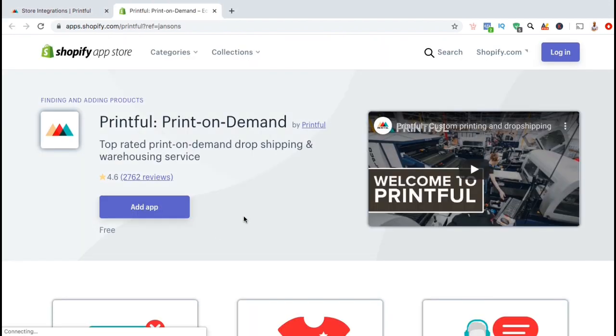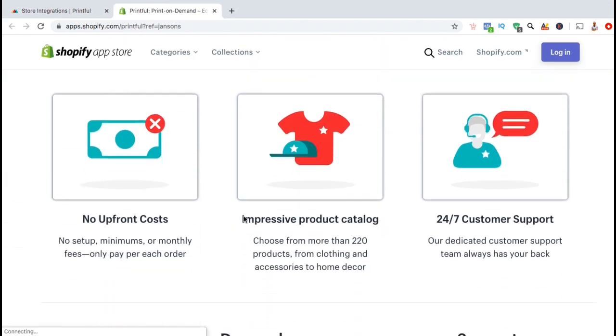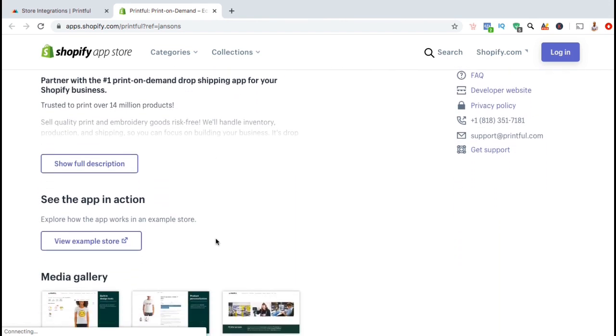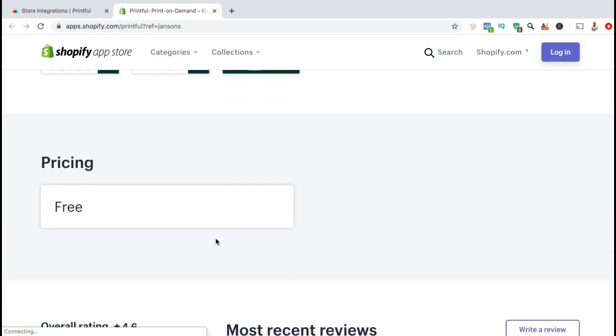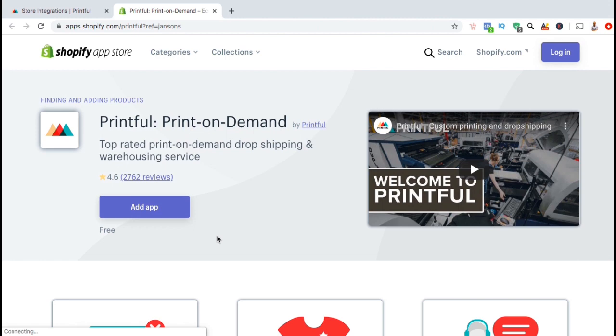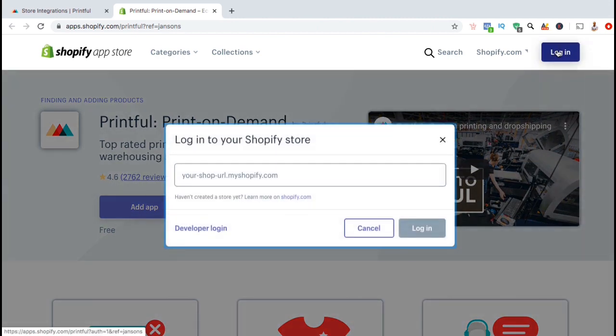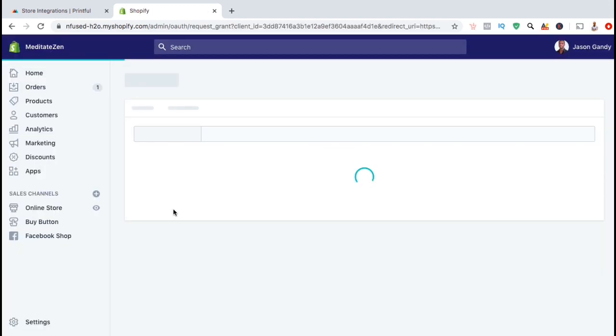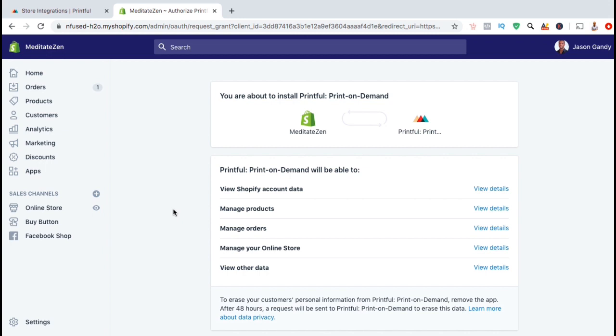This should take you over to the Shopify app store where you can view the Printful print on demand Shopify app. Here you can learn more about the features offered by the app and how you can install it for free in order to drop ship products on Shopify. So before we install the app, go ahead and log into your Shopify store. Go up to the top right and click on the blue login button. You should see a box pop up so you can log into your store.